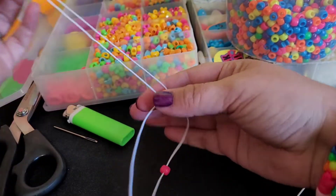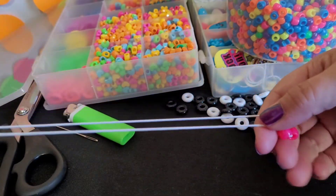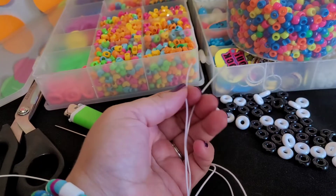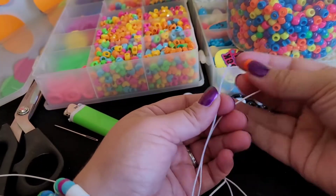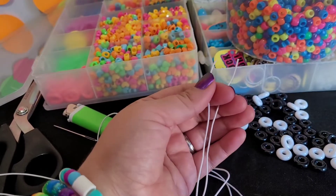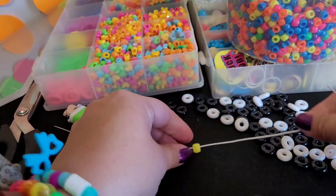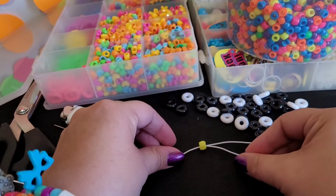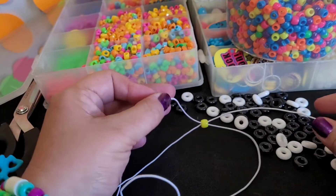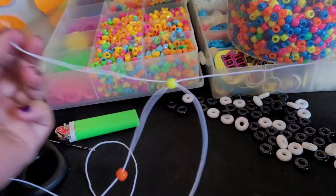Hold these and then pull this orange bead down. We're going to add an orange on both sides. You're going to add a yellow, lay that down, and cross your strings. And once you have this started, you can just grab both ends of the string and pull down.